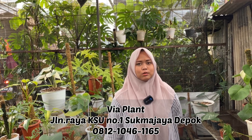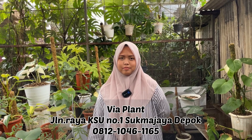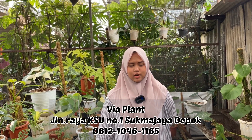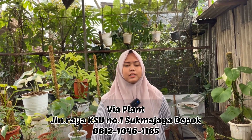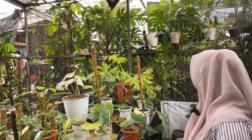Alamatnya di Jalan Raya KSU Nomor 1, Kampung Parung Syarap, Tirtajaya, Sukmajaya, Depok. Yang teman-teman mau ke sini boleh ya. Atau yang jauh bisa WhatsApp saja, nomornya 0812-1046-1165. Mbak Dewi kita izin review dulu ya, mulai dari yang belakang dulu ya?